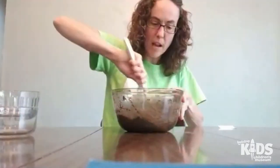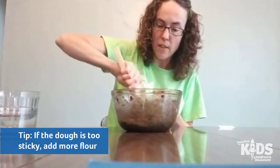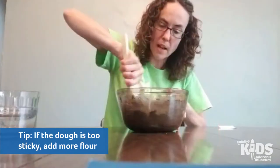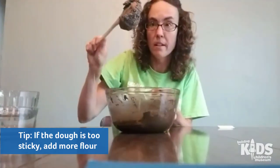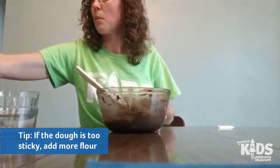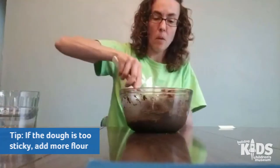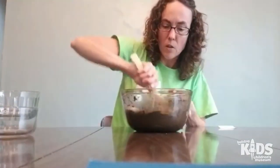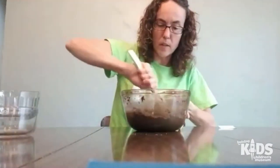I'm gonna keep scraping this from the sides. If you feel like your dough is getting too goopy or not thickening up enough, you can always add a little more flour. I think I'm gonna add a little more flour — that's pretty good texture but a little bit easier to work with. There we go, that looks better. Now it looks more like dough.